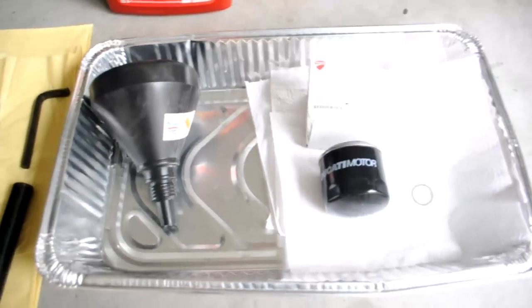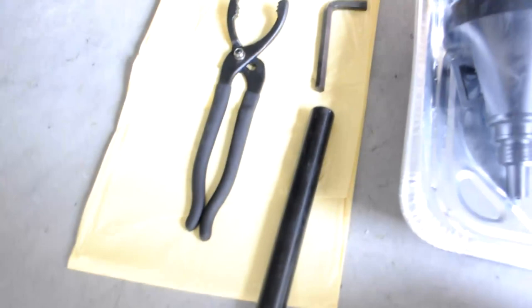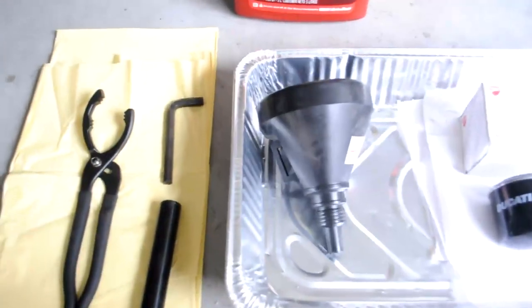Here's what we have. First, I bought a Ducati filter — that was about $22 including the crush washer. I also got a tin foil pan to catch the oil, paper towels, a little funnel to pour in the oil, 10W40 oil, a filter remover tool, a 10mm hex key, and a bicycle seat for extra leverage when removing the hex key.